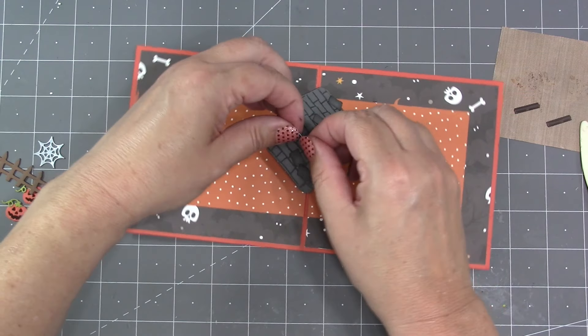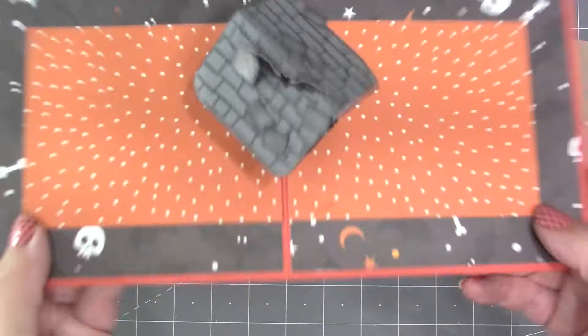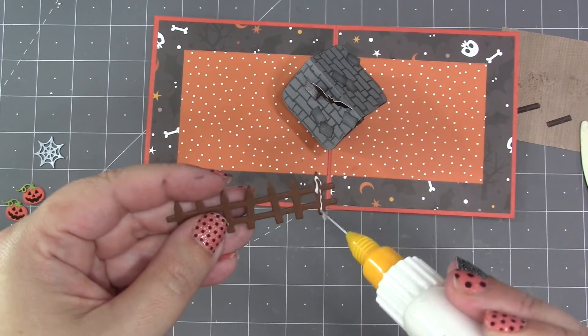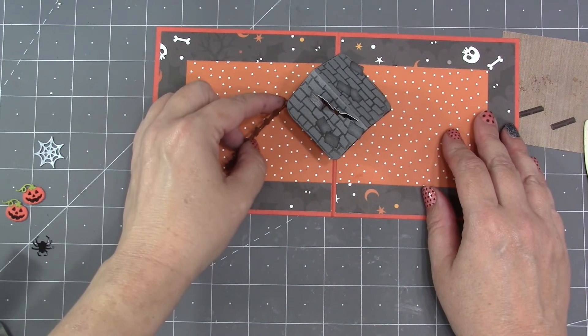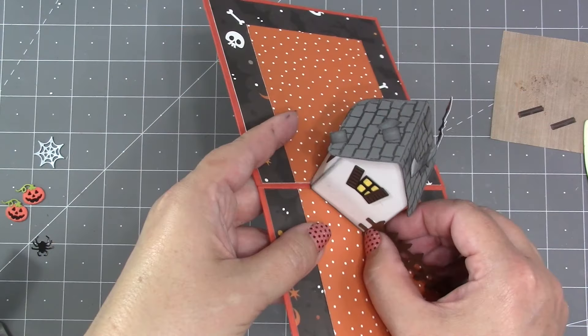Attaching a bat to the chimney is a good location because then it will look like it's flying. I'm gluing two bats back to back around the chimney, choosing a position to the right because I knew I had room for that in the closed position. To attach the fence to the back of the house I just need adhesive in the final fence post, then glue that to the back of the house at the base so it's sticking out to the left side.